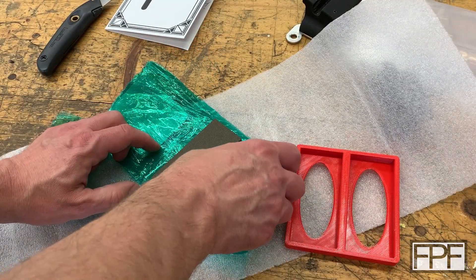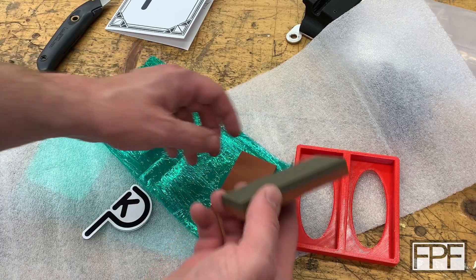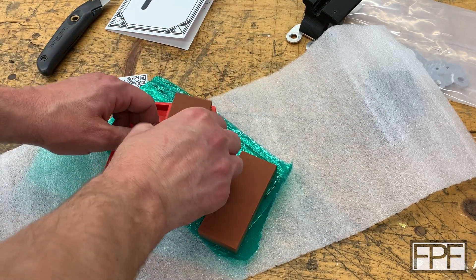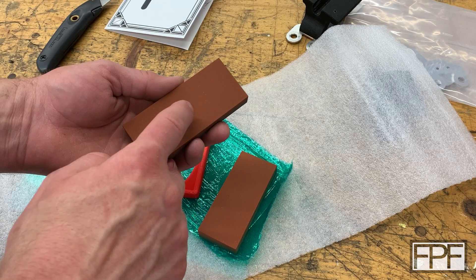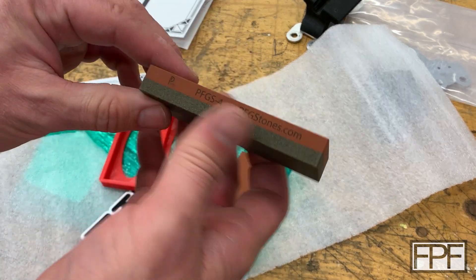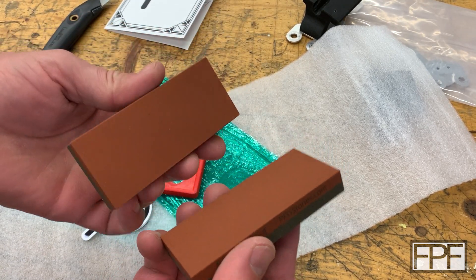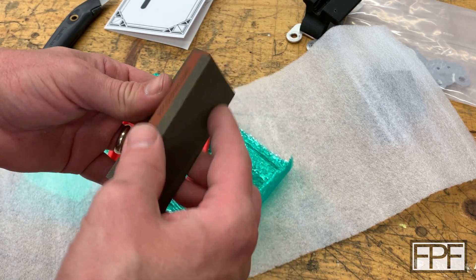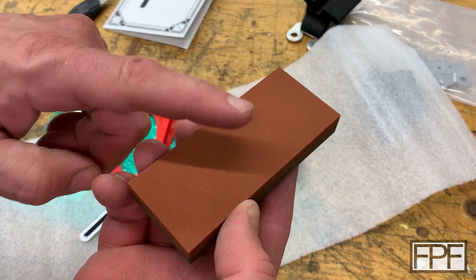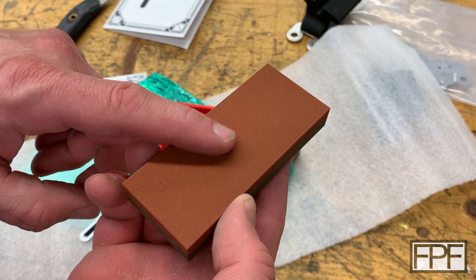These start out as regular stones that he grinds on four sides — they go through a precision grinding process on all four faces. The way these work is you take two matching surfaces and rub them together to maintain the stones, and because they're precision ground flat with no high spots, you can then use them on a precision metal surface to maintain it. So if you get a nick in your surface, let's go over to my mill and I'll show you what I mean.